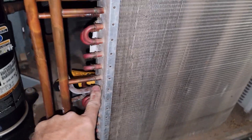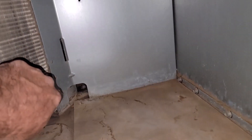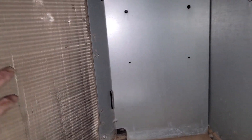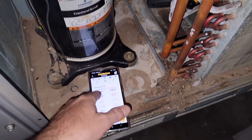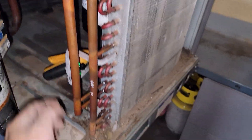Right there outside. Look at this coming on here now. You cannot see any ice out here. I want to make sure the suction is above vacuum. I don't know why somebody would think that was the TXV. This is not a heat pump — straight cool.